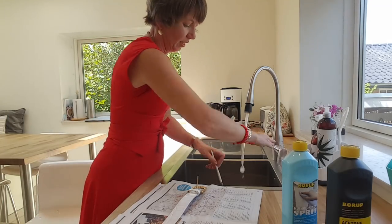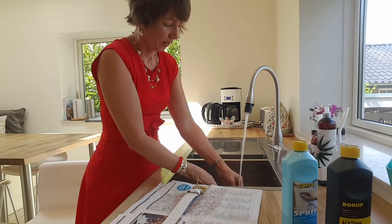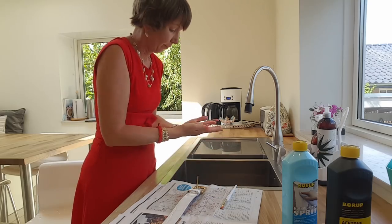This brush just gets rinsed in water. I'll show you how easy the paint comes off your fingers — all gone. Voila!